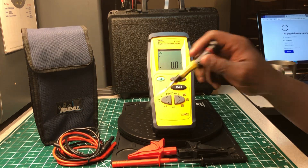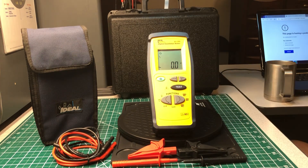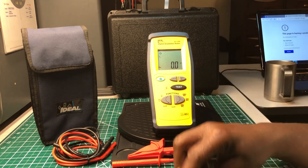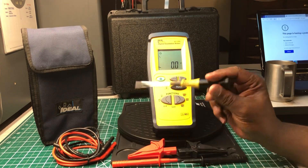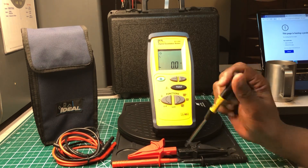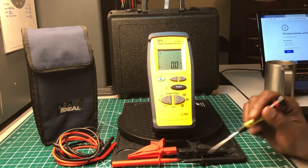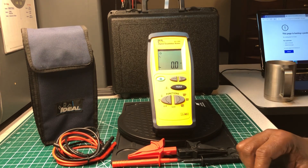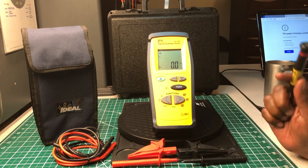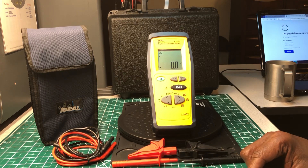Let me let you know ahead of time — these are not the leads that came with it. I do like the original leads, but I wanted ones with straight ends, so I got some Pomona leads and put those on instead. These croc clips go with it. The probes that come with the tester are nice; I just chose to use these instead.